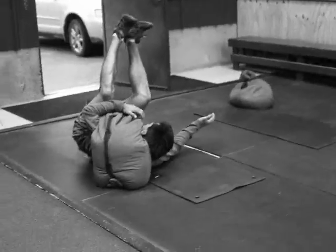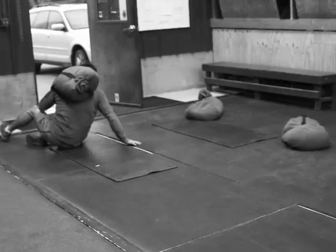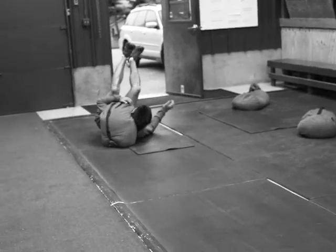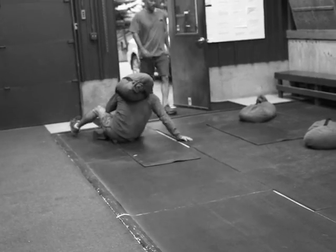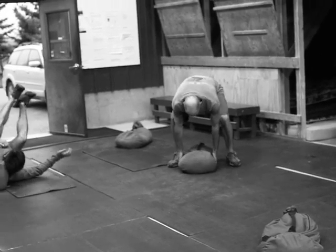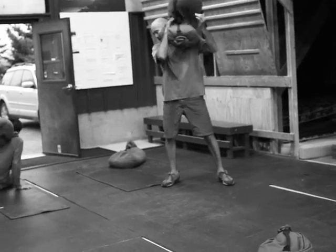As this has gone on, the athletes have become more and more spread out. We've got some athletes who are still finishing up their fourth round while Andy here is on his fifth. Garrick's right behind him — nice work Garrick.